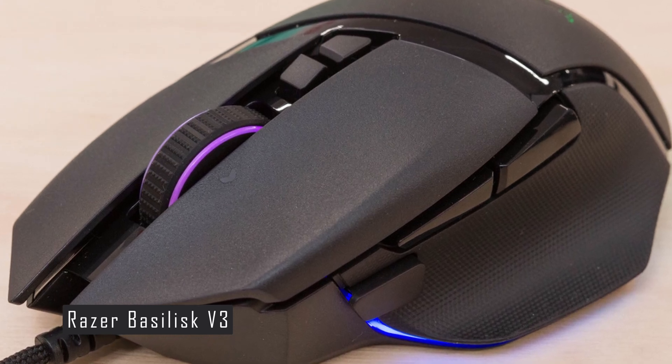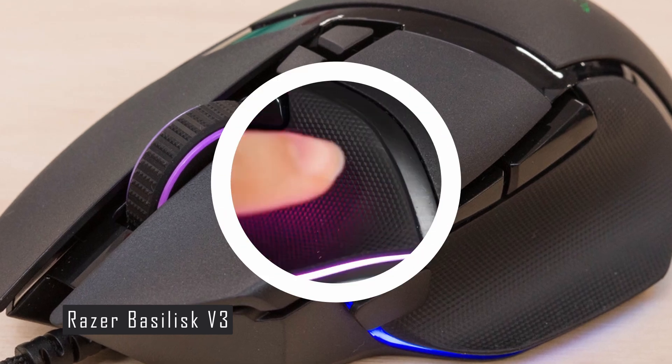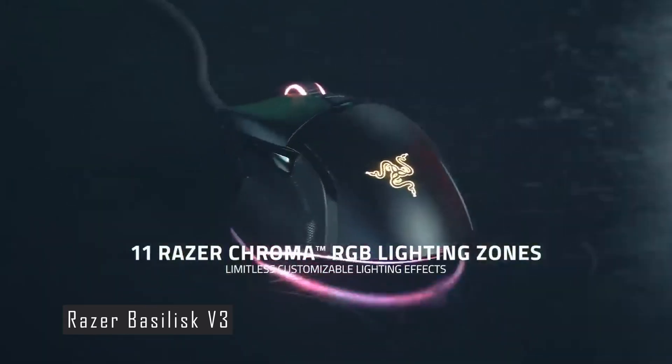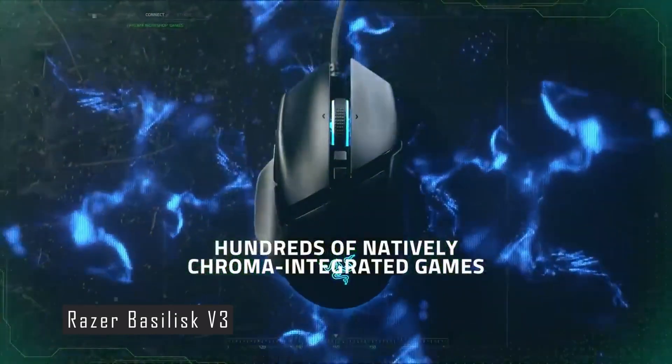The mouse has 11 Razer Chroma RGB lighting zones that you can customize with over 16.8 million colors and various effects. The lighting can also react to your gameplay or sync with other Razer devices, making the mouse look gorgeous and stylish.